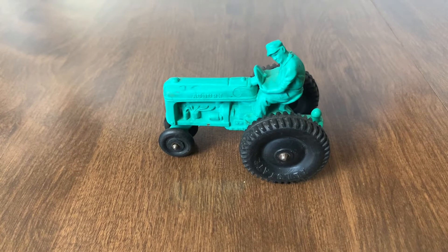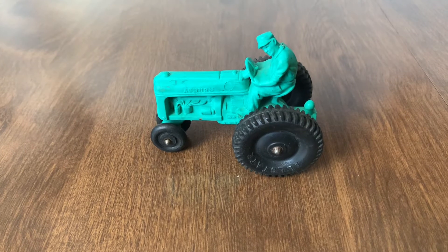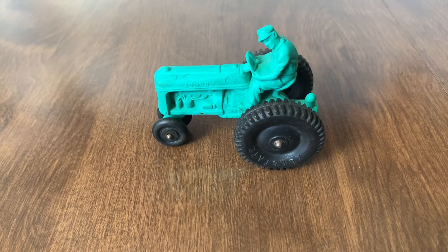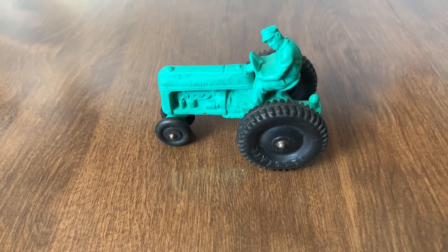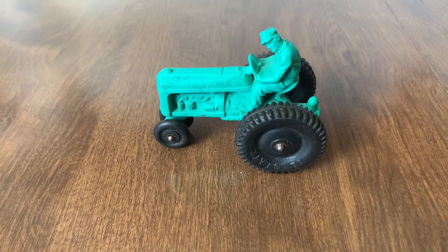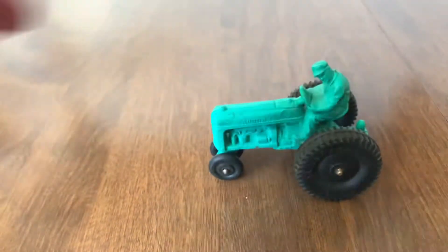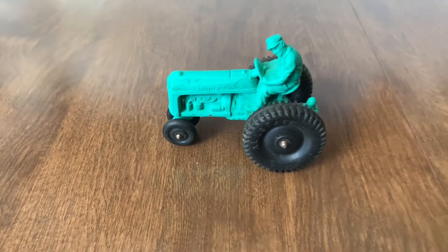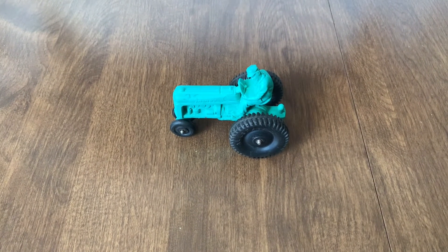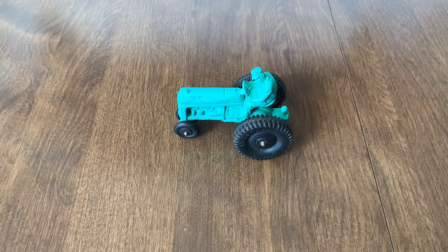If you look on eBay, you'll notice that a lot of these tractors start out anywhere from $18 on up, somewhere like $44. They made different kinds of toys too. I just wanted to share something different today, and now I'm all excited about looking for Auburn rubber toys. That was the Auburn Rubber Manufacturing Company in Indiana.